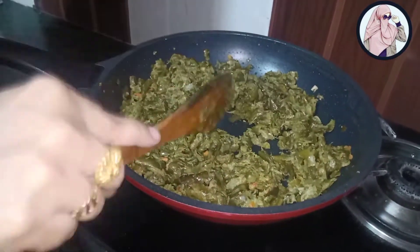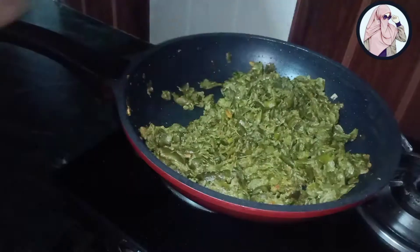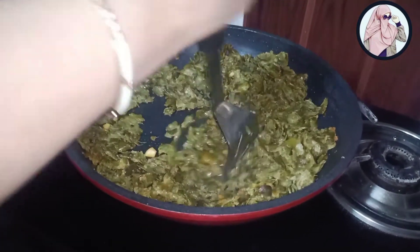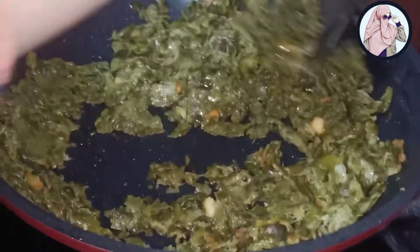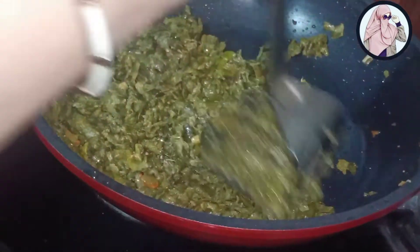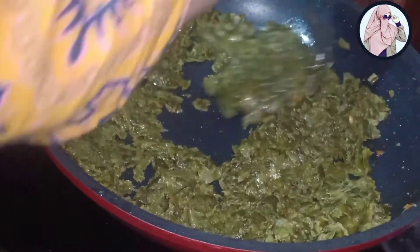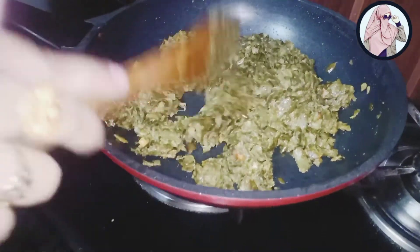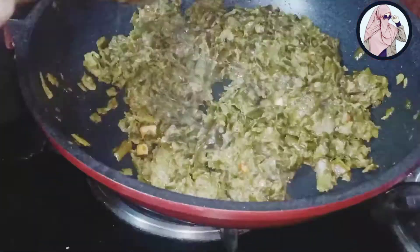I am making it on medium flame, but I think we should mash it a little bit. If you have any measure, you can mash it a little bit. You can also mash it a little bit. After mixing it, it will taste better. We will mash it and the amount of flour will be more delicious.